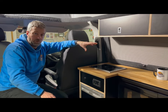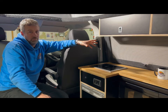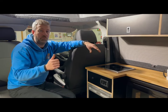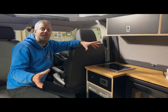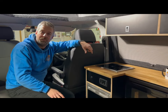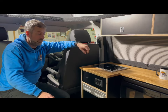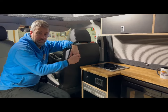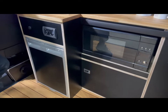They heat up pretty quick — not quite as quick as a gas cooker, but that's a compromise really worth having because it's a single source system. The night heater, van, and cooker all run off your main diesel tank, so as long as you've got diesel in the van, you've got everything you need. They look really lovely and swish as well. As a backup for cooking, we've also got the microwave in here — Jack will show you.